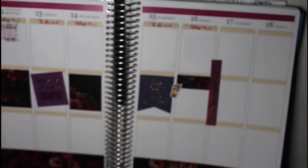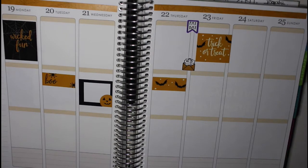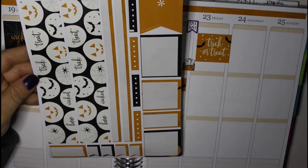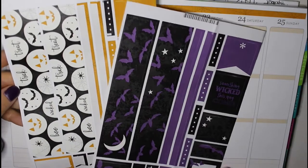Now I'm moving on to the week of October 19th, and I am again using an Erin Condren sticker kit because I had ordered actually several of them for this month, and we'll see how those turn out.